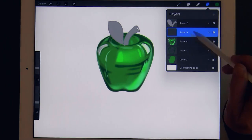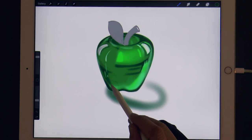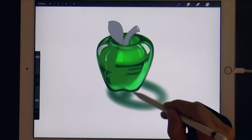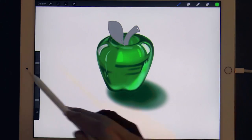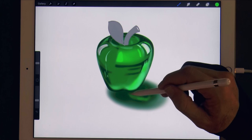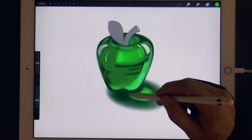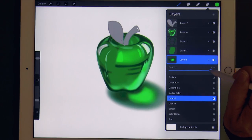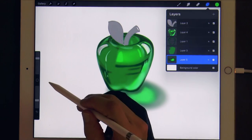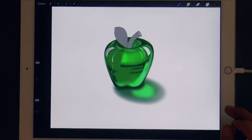Now let's create a new layer underneath the other ones to draw the shadow — well, this will be a sort of shadow reflection also. We draw an oval and then fill it in using a soft airbrush. And since the apple is translucent, it can also project a light. The whole thing seems too strong, so let's go to layers, press on the N, and bring the opacity to about three-quarters of the way. In this way the shadow is not as strong as the object. But let's darken it a little bit by the apple.